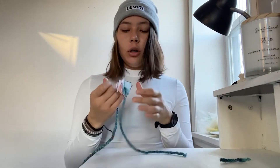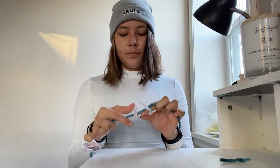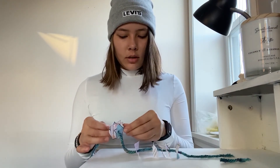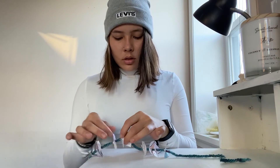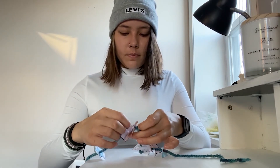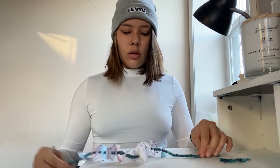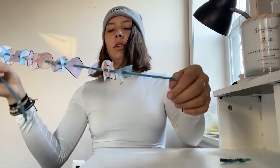Alright guys, if you have your shapes on a string — I have mine, they're all bunched up — now I'm going to spread them out. I'm going to make sure I start my pattern: square, triangle, star, circle, square, triangle, star, circle. Just going to try to spread these out evenly. And there is my necklace! It's a little hard to see, but if you look at it you can see the pattern shapes.